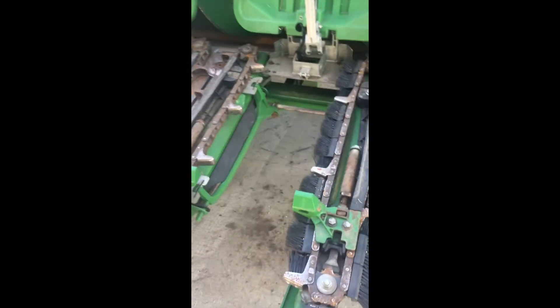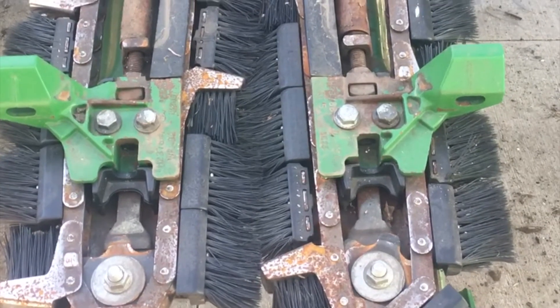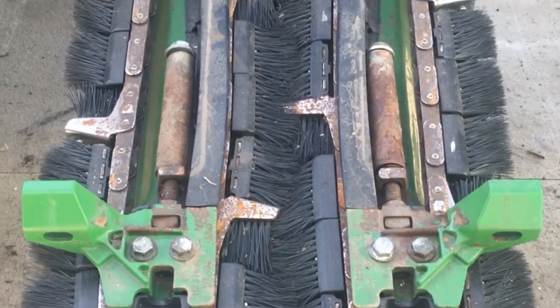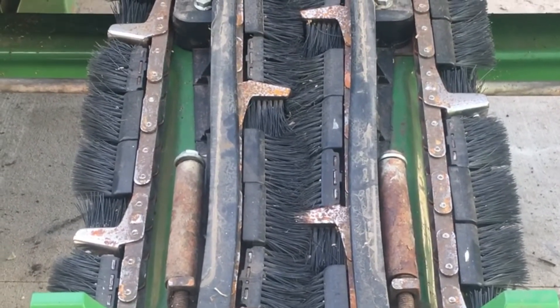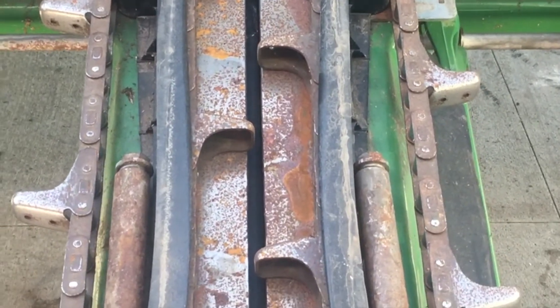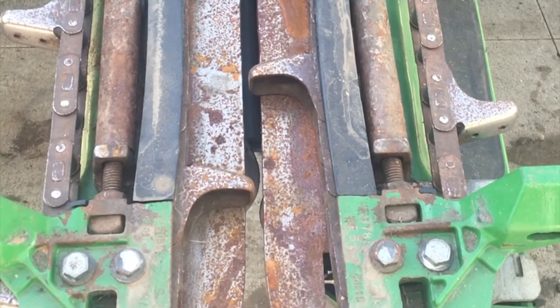Looking at some rows that haven't been torn apart yet this year — here is a row that had Yield Savers on it last year at the end of the season for some testing. You can see that the brushes overlap, causing the opening between the deck plates to effectively be narrower, and the brushes end up doing most of the ear stripping. As opposed to this row that had chains on it, where the ears drop straight through to the deck plates and that's where the shearing is done.